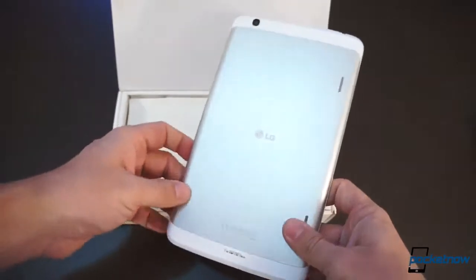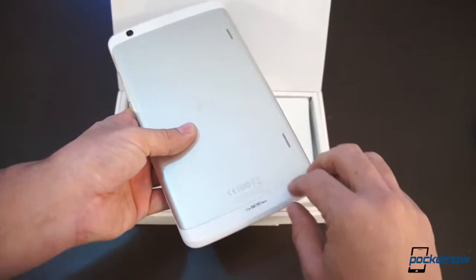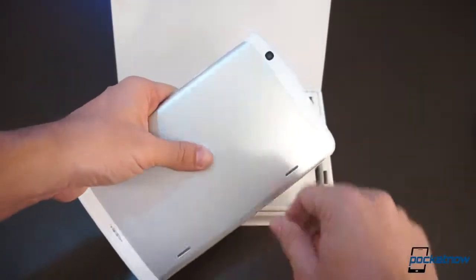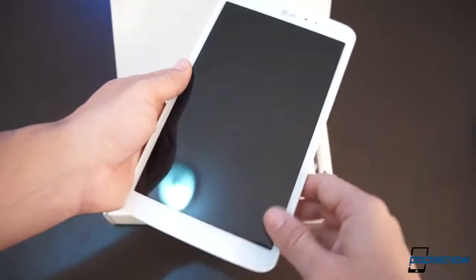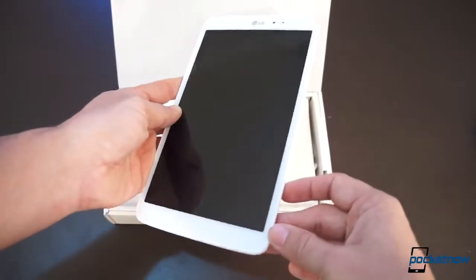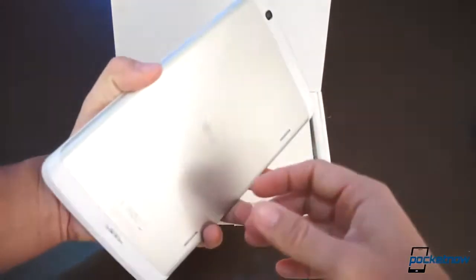This is the G-Pad 8.3. I love this aluminum finish at the back, and I love the plastic finish and the contrast between these. We got the speakers back here that we're definitely going to be testing. There's a 5 megapixel camera here, and we get these white bezels. This definitely looks like a big LG G2, and I am a big fan of the G2 — I really can't wait to start using this tablet.